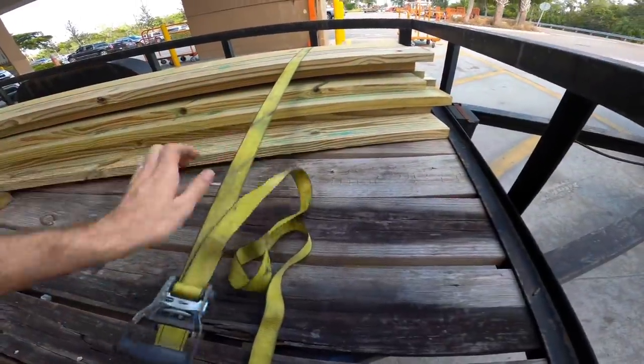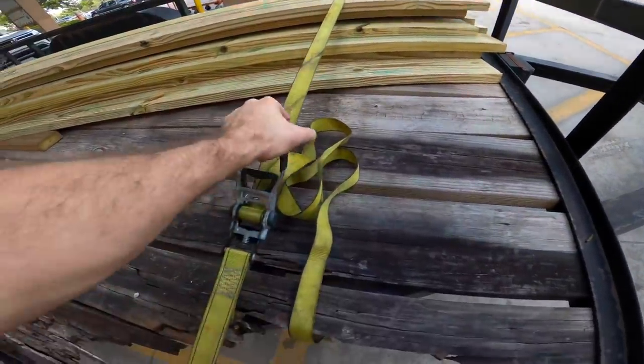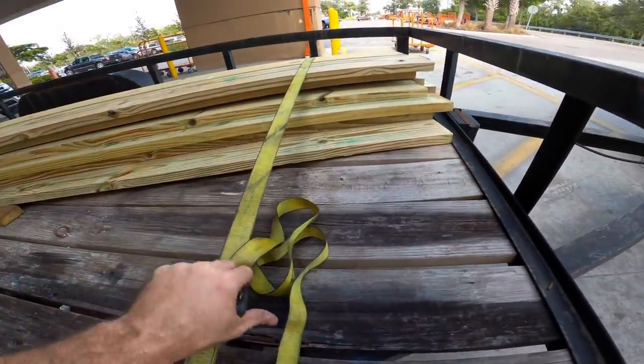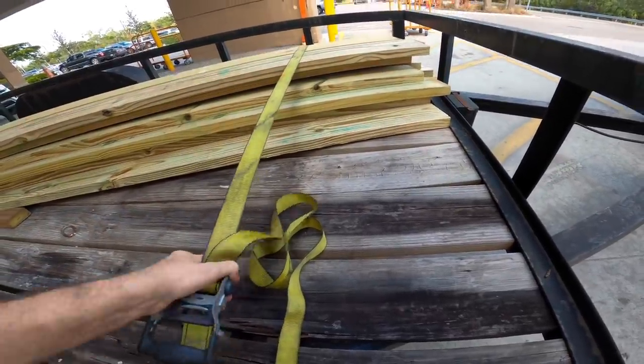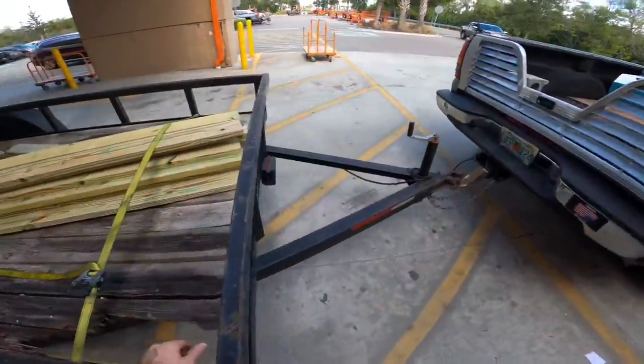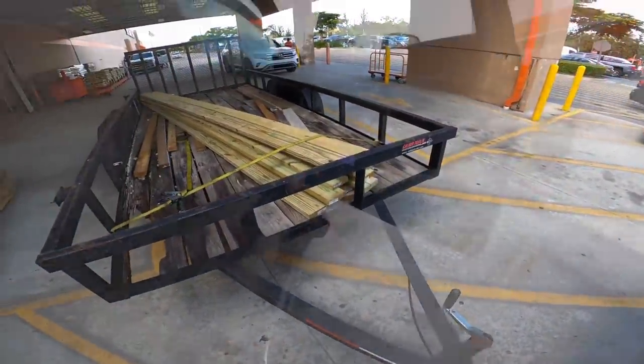We're off to go find the gate. I realize this would probably be just fine without a strap to secure it down, but in that event I encounter a BMW person who would like some extra security on the load. A lot of BMW drivers get in a real big hurry — they'll cut you off, make you blow your load.